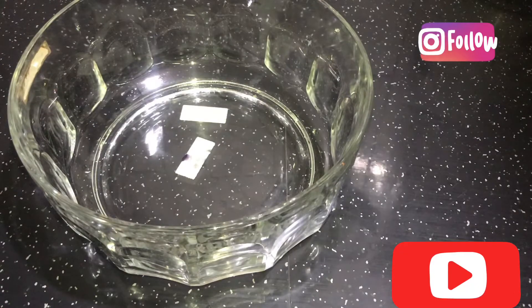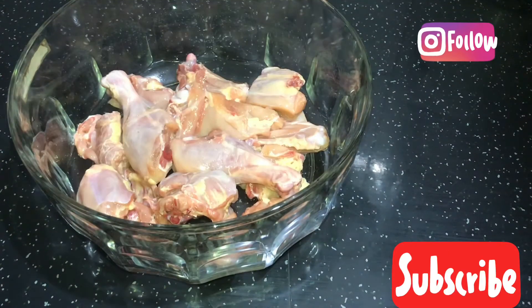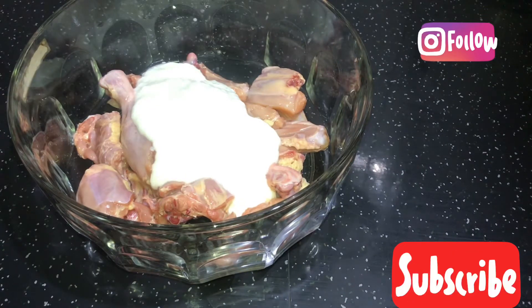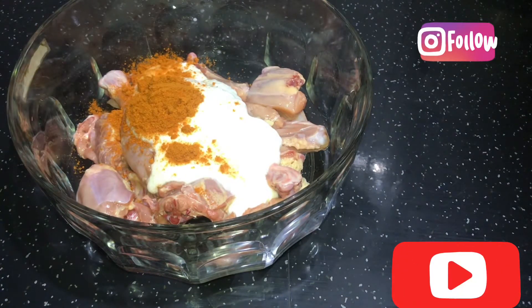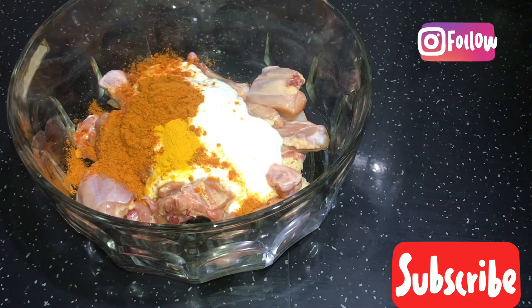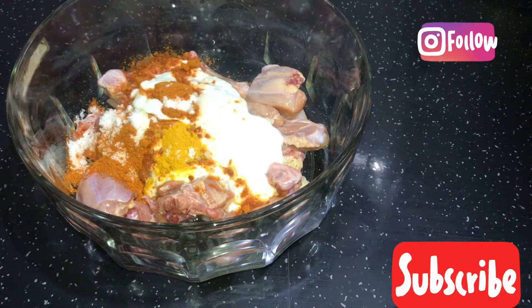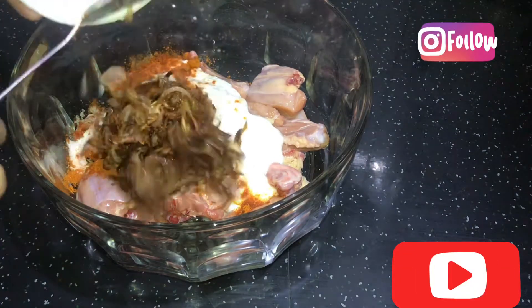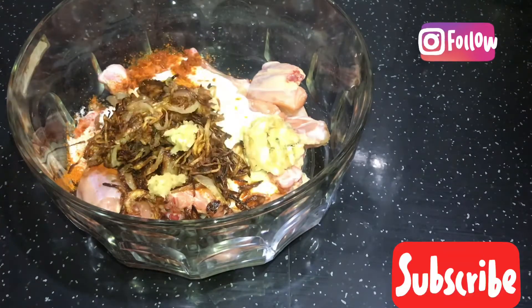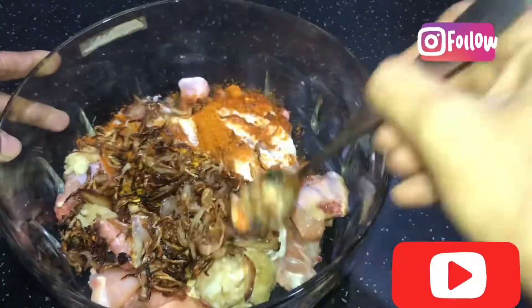This recipe is made in a bowl. Let's make a chicken. We will need 1 cup of chicken. We will add 1 tablespoon of spices and mix them together.